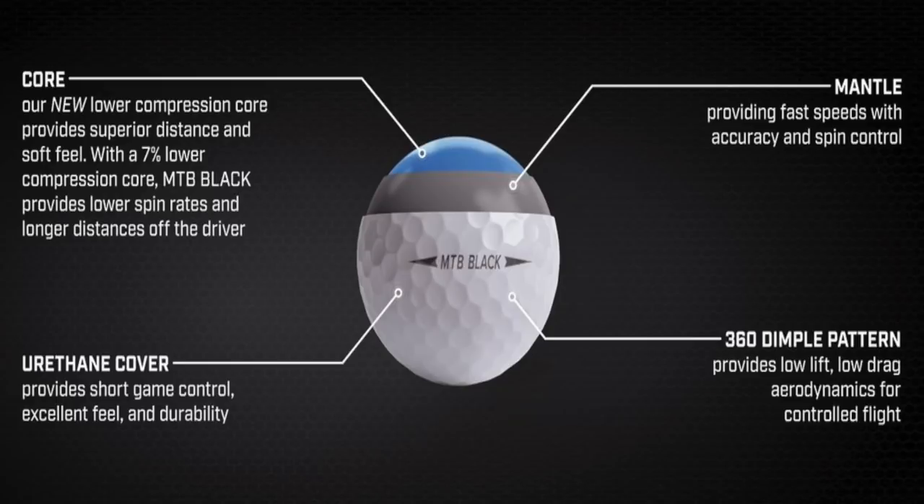The MTB Black is a three-piece layered ball with a 360-dimple pattern. It has 7% less compression than the previous MTB to promote a softer feel, which was one of the key things people were asking for. With that softer core, you get a little bit lower spin on drivers — because drivers have the most direct impact, compressing the ball more — so that softer inner core produces just a smidgen lower spin than the previous MTB, giving you a softer feel and a little more distance, so Snell is claiming.